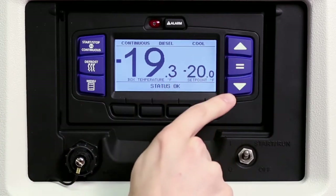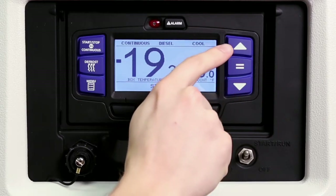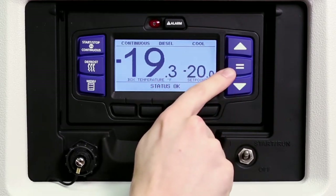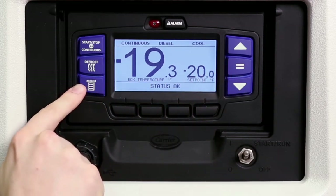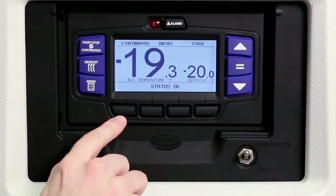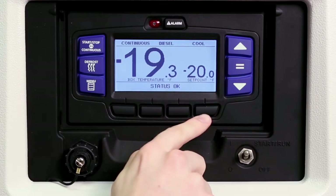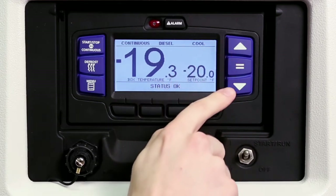The up and down arrow keys allow drivers to change the temperature set point and scroll through the menu choices. The equal key is used to confirm and enter a new set point or menu choice and lock it into memory. The APEX menu system functions just like an ATM machine. Pressing the menu key displays the various soft key choices in the message center. The choices offered are dependent on the controller configuration. Pressing any of the four black soft keys displays the desired menu choice and allows further scrolling and selections using the arrows and equal keys.